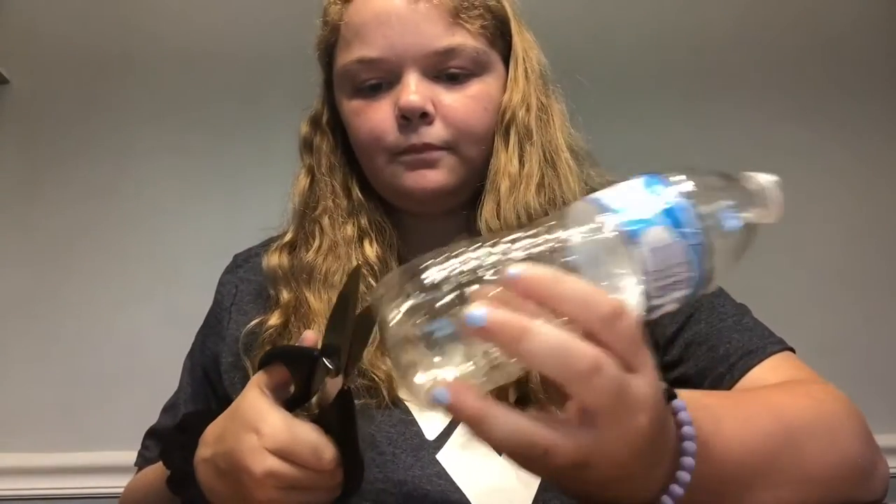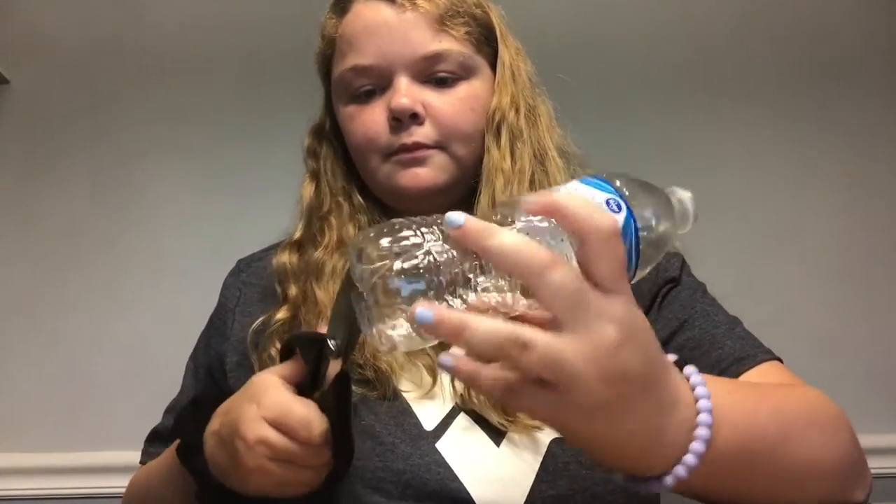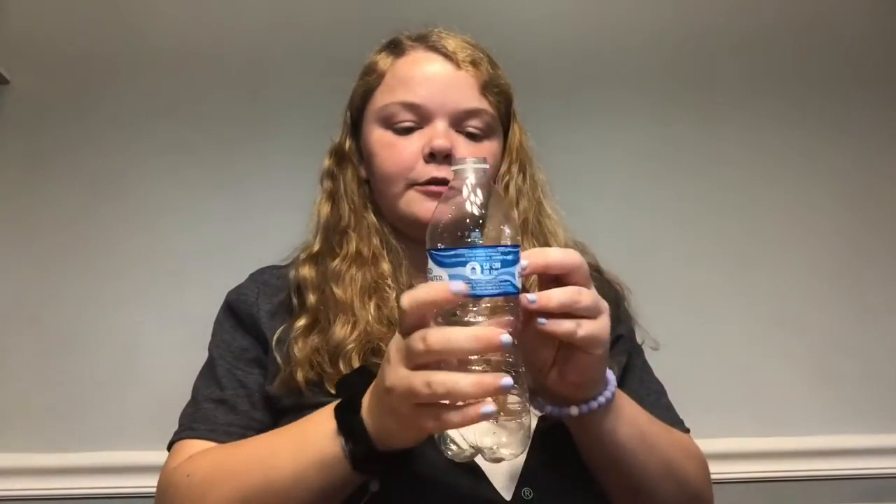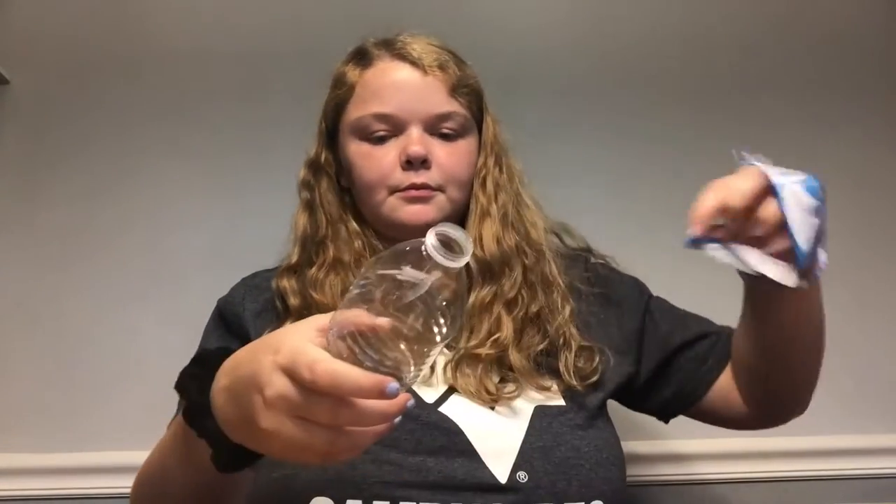Now, the first step of our craft is to cut the bottom of your water bottle off. Then you're going to take the cap and label off. Then you can start coloring. Once you've colored your water bottle, take your scissors and start cutting at the bottom upwards without twisting your water bottle, because that's going to create the spirals.